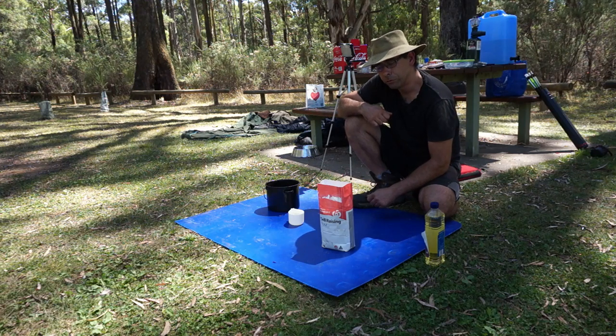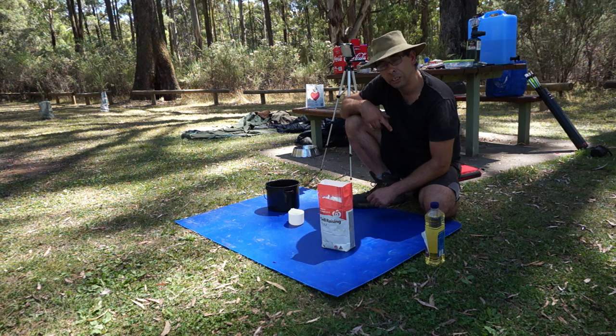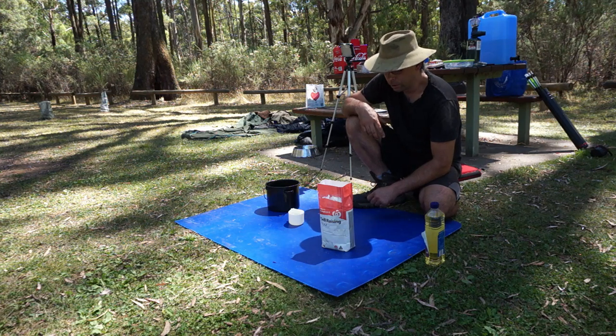G'day and welcome back to Salem's Travels. Today we're going to do a little damper cook — gonna do a couple of them to just show you a couple of different things, some tips and tricks you may not be aware of. Camping in the Aussie bush just wouldn't be the same without a damper.